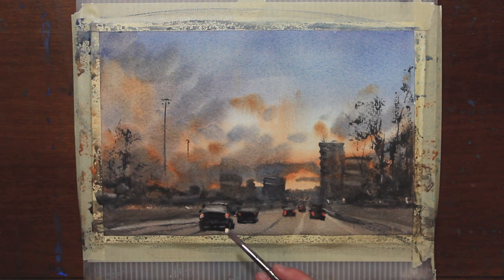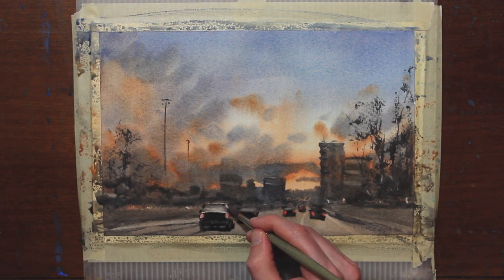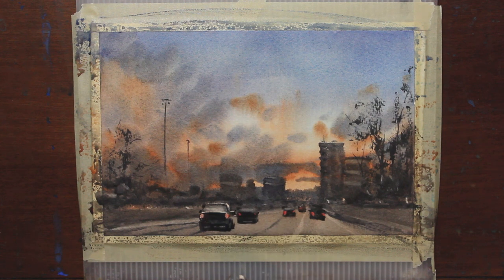Now I have some gouache and I'm going to highlight a little bit of this car that's kind of the focal point — maybe not the star of the show, but the co-star. I want the top of the car to kind of stand out from the background.